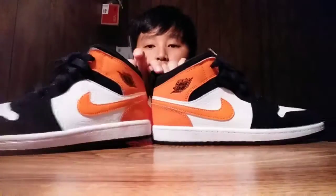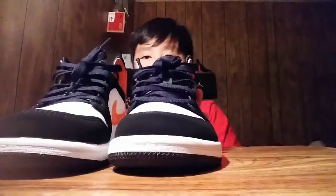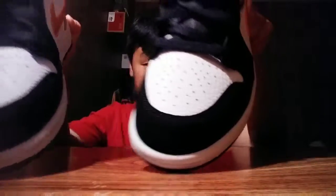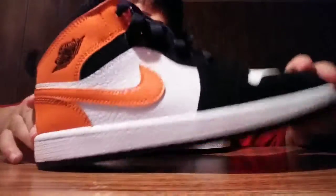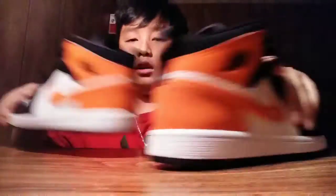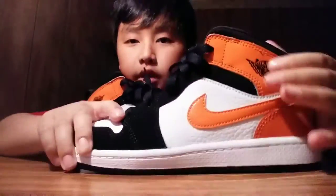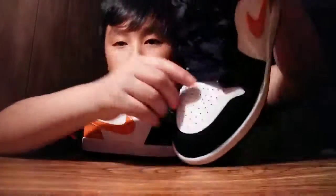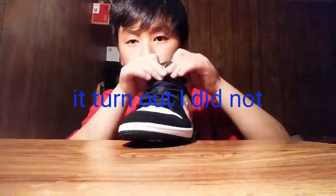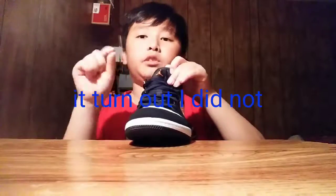As you guys can see — I like these colors. First I'm going to show you the front, as you guys can see right here. This is the side right here. Then the logo — the Jordan logo right here. And right here I see them as well, the Jordan symbol. Then my sticker logo right here, you guys can see.